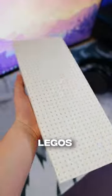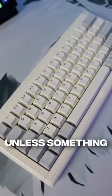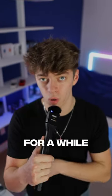The only downside is since it's made out of Legos, it slips around a lot on my mousepad. Unless something happens or I get a better keyboard, this is going to be my main for a while.